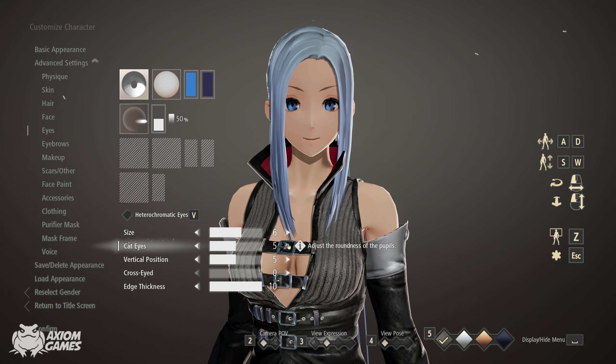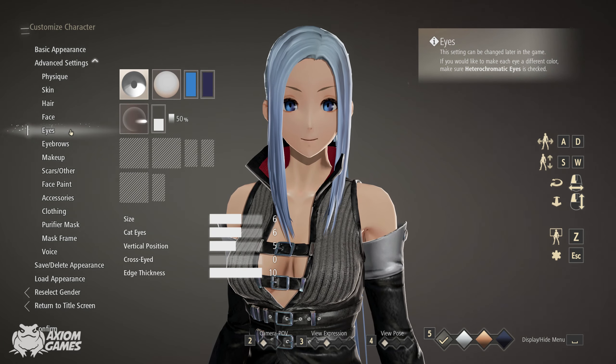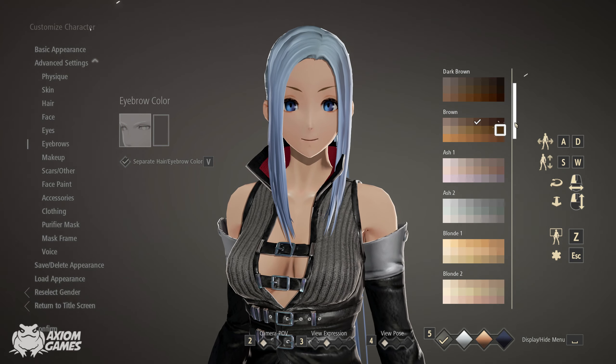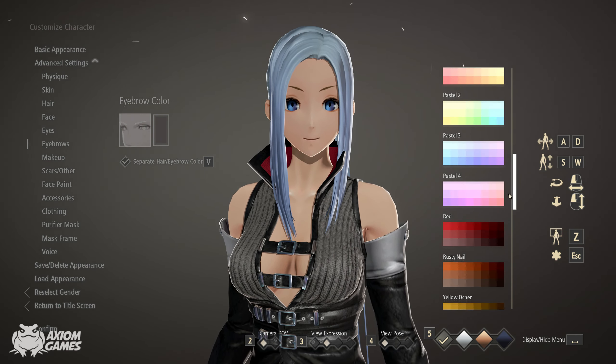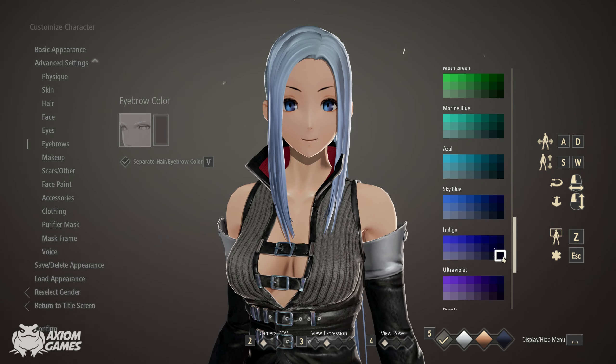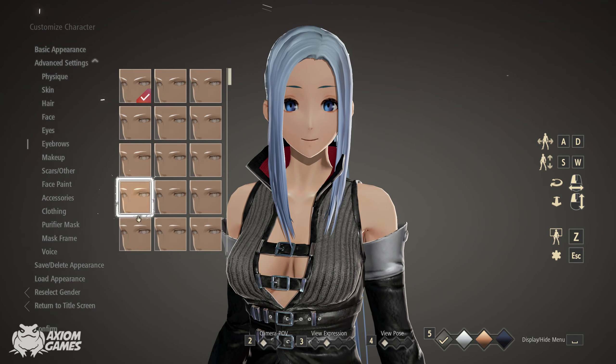Adjust the size and the cat eyes. We want to give her eyebrows a slightly darker azul colour, so we're going for the one that is down here, and we're also going to change the shape of them.